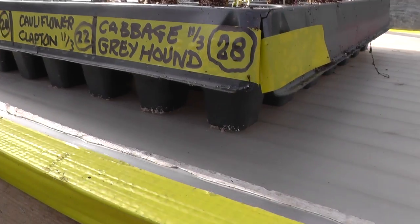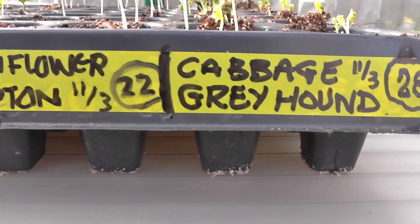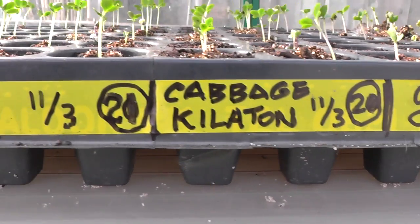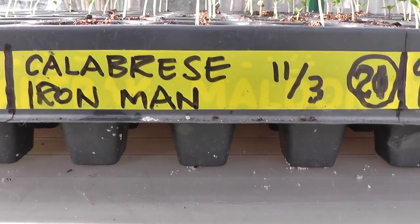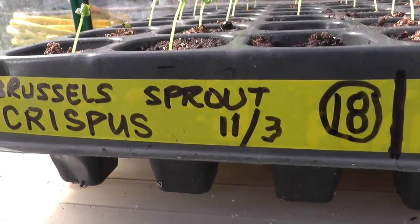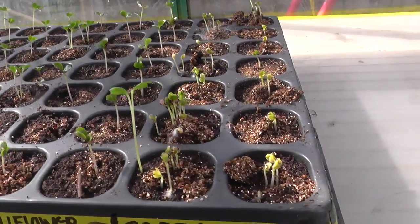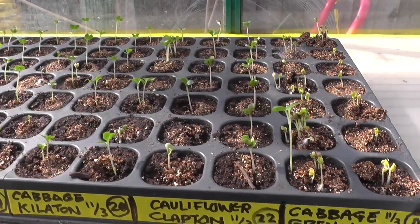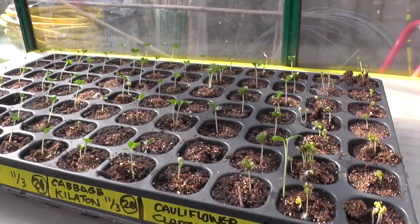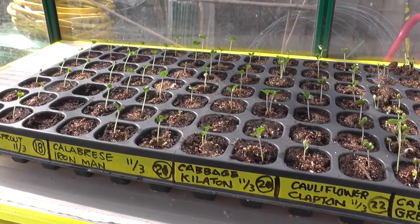Looking back on the clips, I realise I hadn't shown you an update of the full tray of brassicas I'd sown. We've got cabbage — the greyhound type — then a couple of rows of Clapton cauliflower, followed by another couple of rows of Killerton cabbage, then three rows of my favourite altogether, that's the Calabrese — the Ironman — and right on the very end there's the Brussels sprouts, the variety called Crispus. Germination has been fairly good. There are a few multiple seeds on some cells but that's not to worry. Today I'll give these a light misting with a sprayer first and then move them outside. A good tip with brassicas — one I found out to my detriment — is once they're up, don't subject them to too much heat because they don't like it. So I'm going to put these out into the cold frame as well.